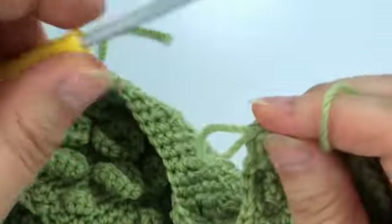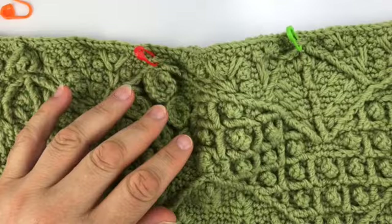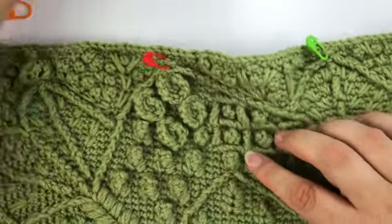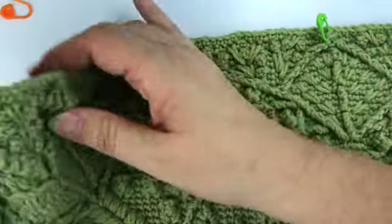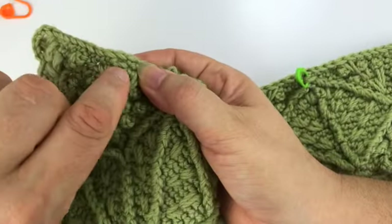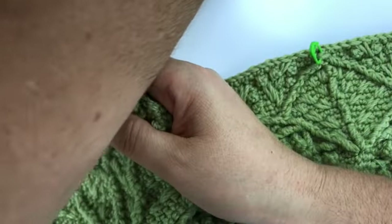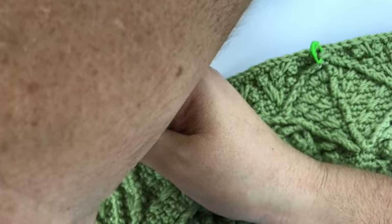And that's it! If you want, you can place lots and lots of stitch markers now in all of these stitches where we had single crochet in the back loop only.